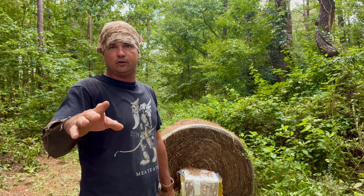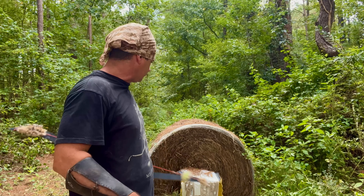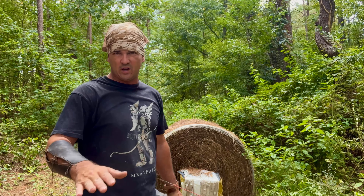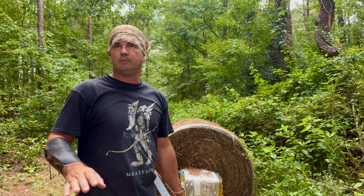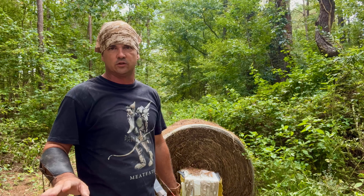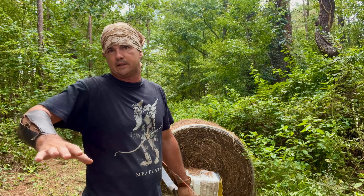I know somebody will say you just backed up 10 yards a shot. That's about a 20-yard shot, which is about what I'm going to stick with. I'm not going to start trying to shoot at deer no further than 20-25 yards at the max right now. I'm not that good at it.